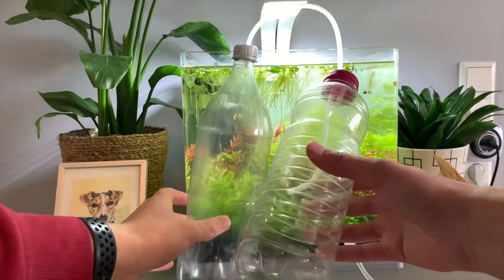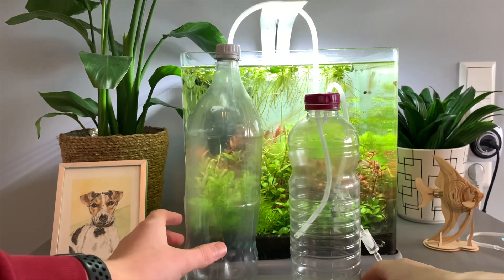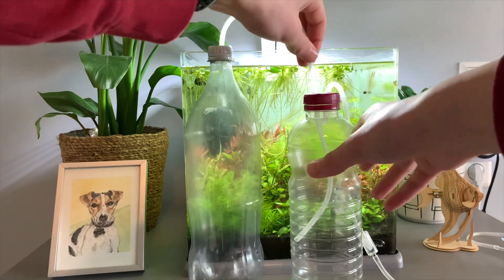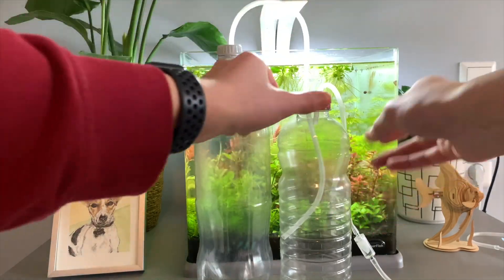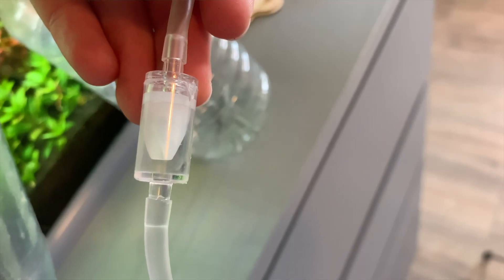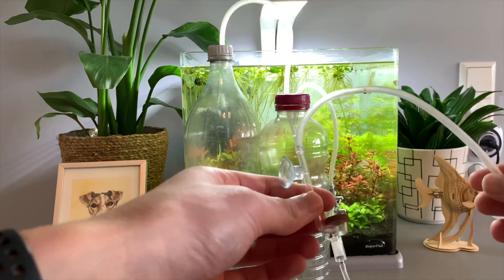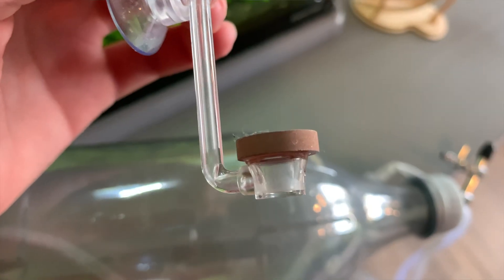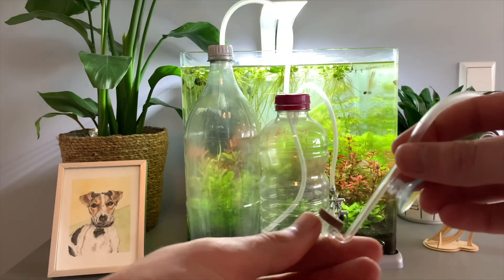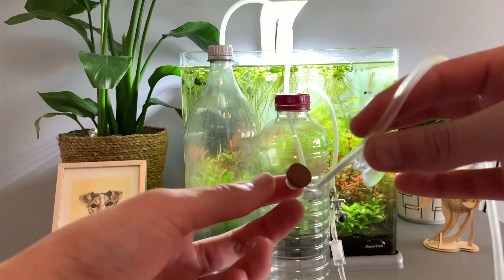And then this is just going to be your bottle with some plain tap water, and that should be all good. So furthermore, you're going to need some airline tubing — just your normal airline tubing you would use for your aquarium. And then a check valve would be good so the water from the tank doesn't go back into the system. And then of course you need a CO2 diffuser. This is just a little one here because we've got a small tank, but anyone will really do — just have a look that you've got the right size for your tank.